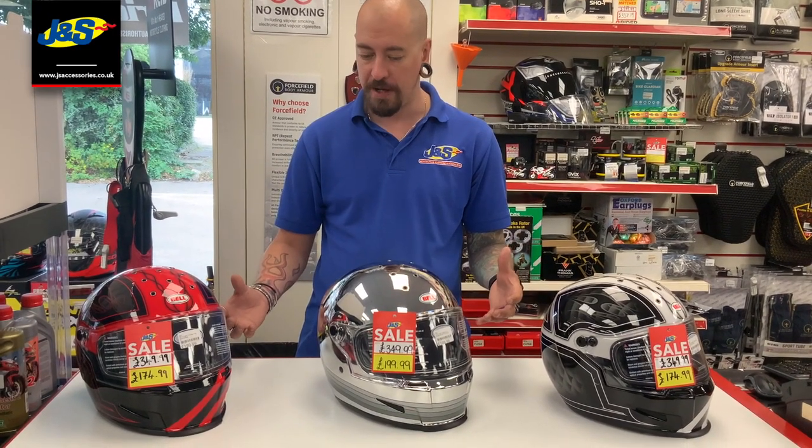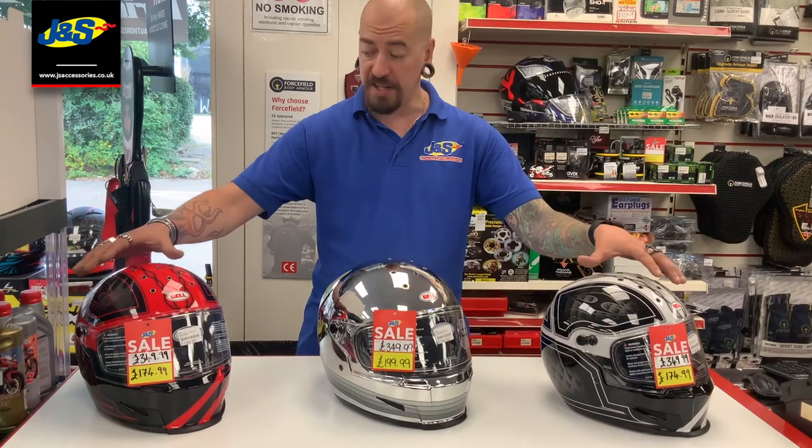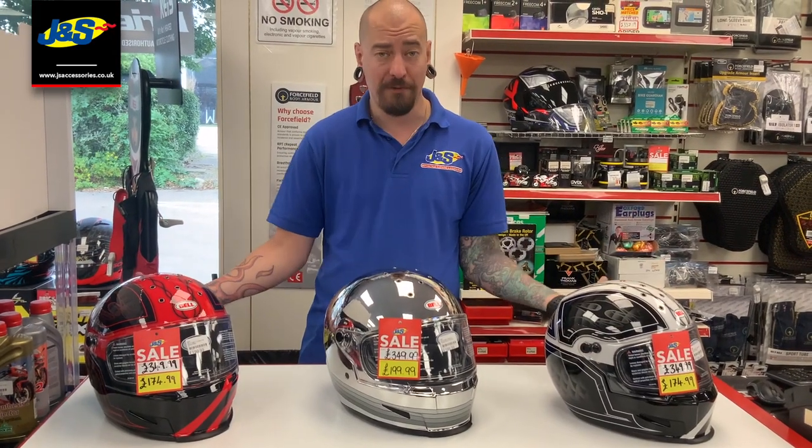Absolute bargain with these ones at the minute. £350 full price — the chrome one's down at £200, and these two are at half price: £174.99.